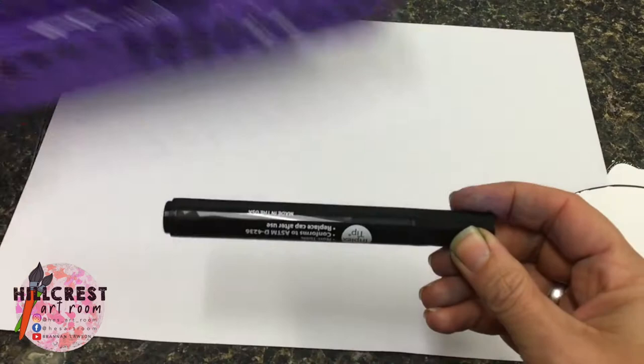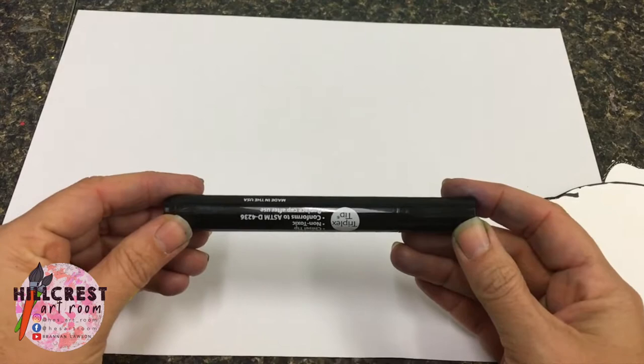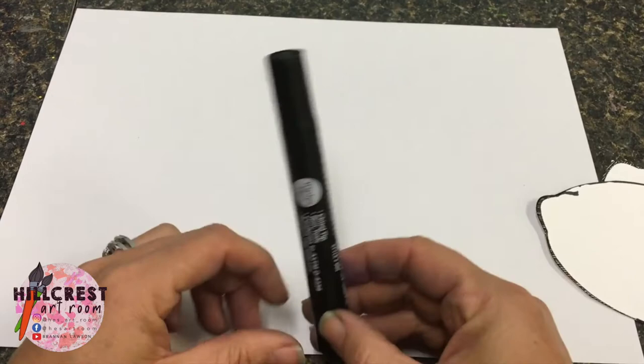Now, the permanent marker — if you don't know what a permanent marker is, it needs to be taken care of. You don't draw on your skin, your shirt, your hair, or my table. These types of markers do not come out of your clothes and it takes a long time to wash off your hands, so you want to make sure that you use them responsibly.